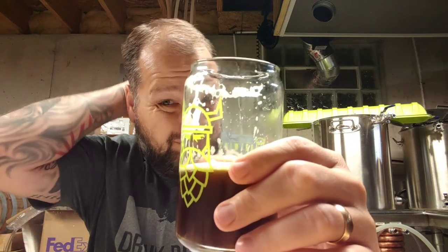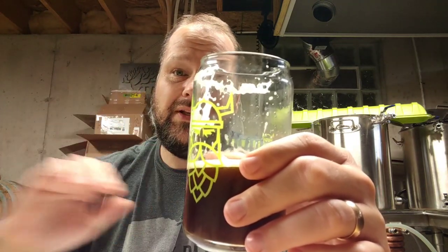The nose is dying down, but it's still got a really fruity nose to it. When I say fruit, I mean like a berry type fruit — a dark berry, like blueberry or something along those lines. And it's plum. It's not a bad beer. It's not exactly what I was going for, but yeah.